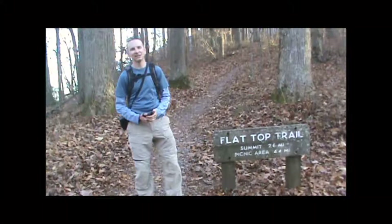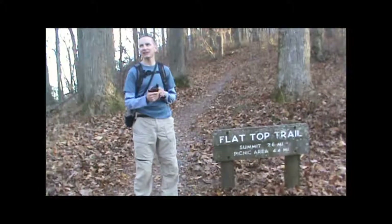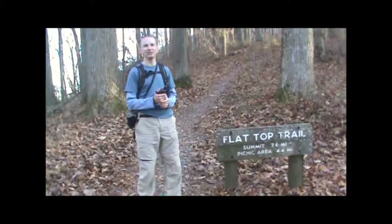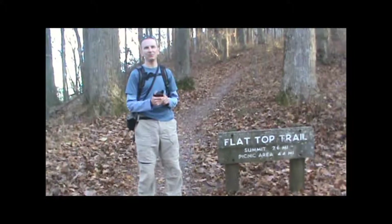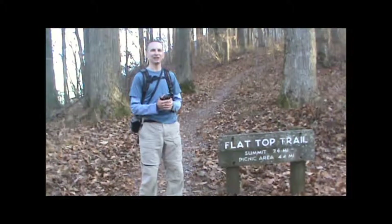Hi, I'm Kevin from takeahikegps.com. I'm going to show you today how to create a track on your GPS and record it, upload it to your computer, and share it online so you can share the hikes that you've done with your friends. Having this feature is where the GPS really starts to come in handy, because then you can also go on those sites and download hikes to use yourself.